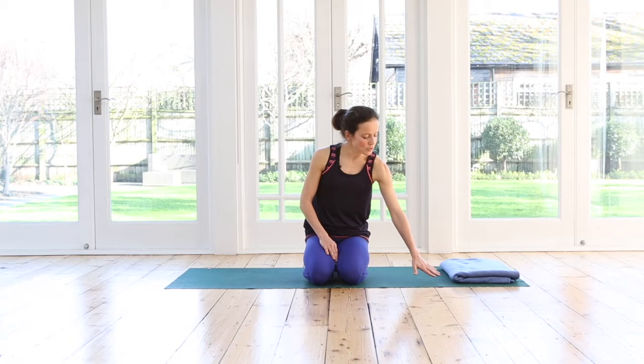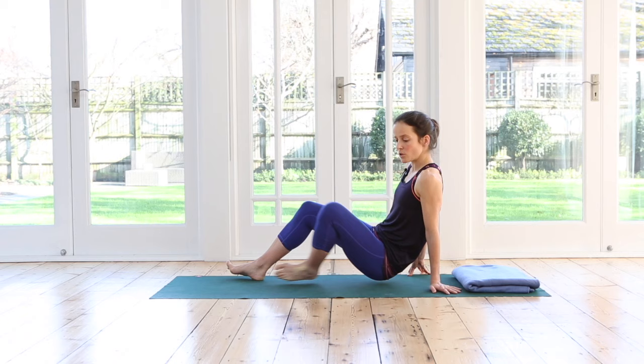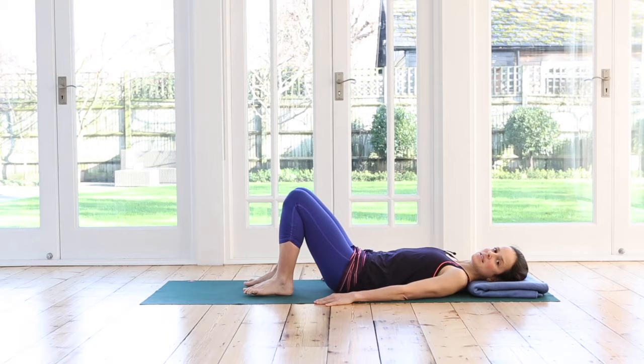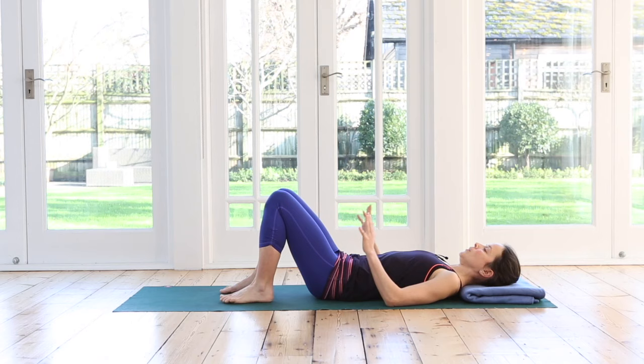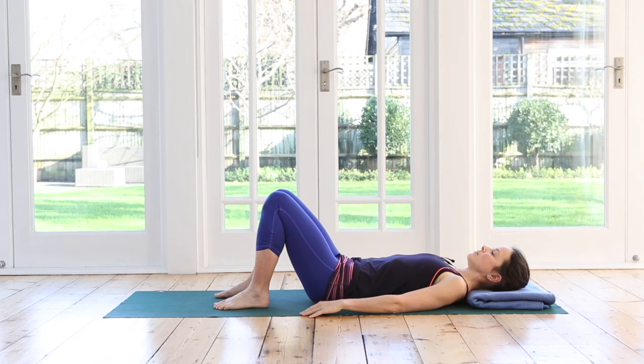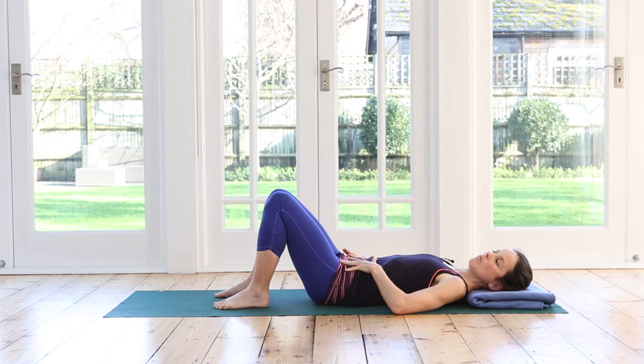We're going to begin. Lie yourself down onto your back. I have a blanket for my head — you're welcome to use a cushion, towel, or blanket under your head too. Have your legs bent with your feet about hip distance apart. Before we start moving, take a moment to really relax into this position. Notice where you can let go of tension and check that the right and left sides of your body are equally resting on the ground.